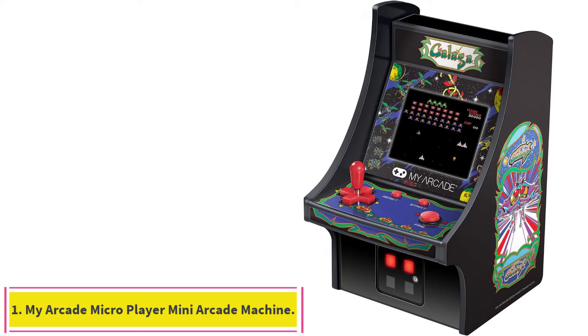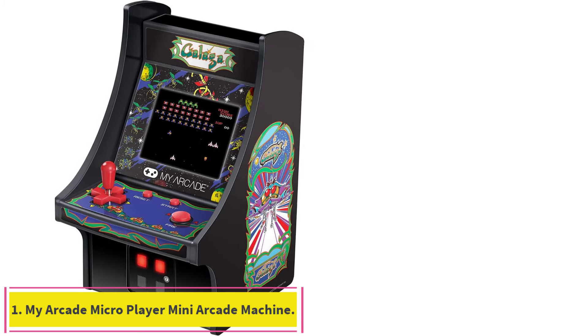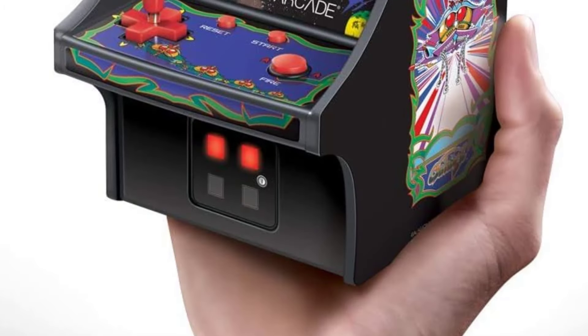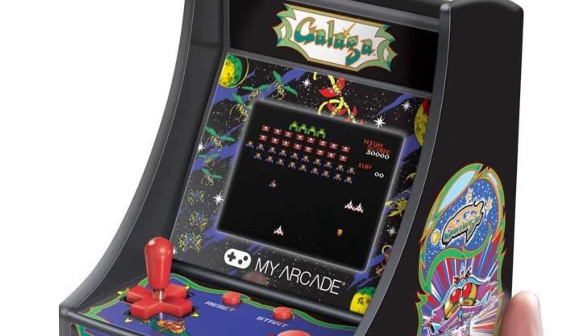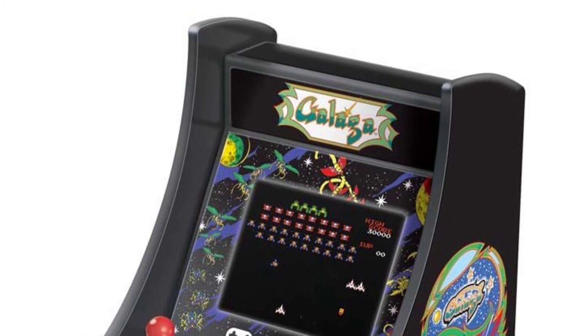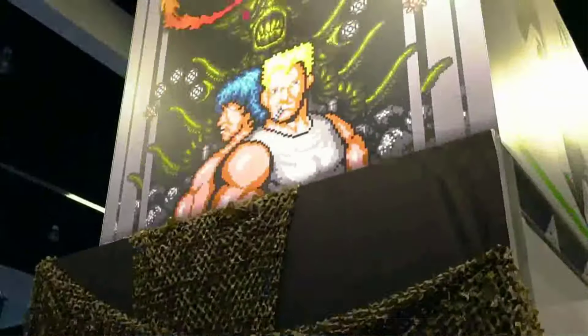Starting at Number 1: the My Arcade Micro Player Mini Arcade Machine. The My Arcade Galaga captures the details of a full-size cabinet, featuring side art and even mimicking the look of the coin slot you'd find on the original. The music and sound effects can be played through the external speaker or a pair of wired headphones.